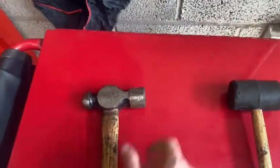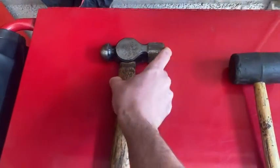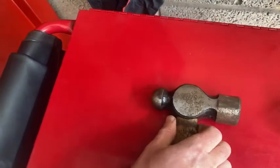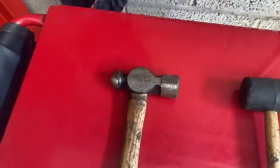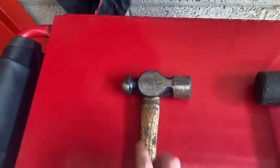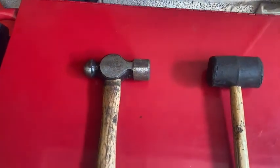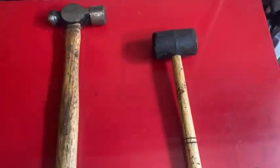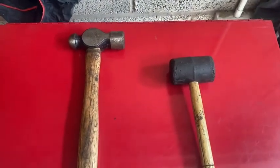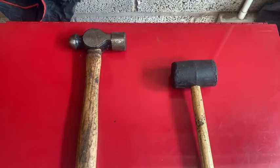The ball pin hammer — if we're using chisels or punches, we need something to hit them with, and the flat end on this is the tool for that job. On the other end we've got the ball end — that's for metalwork where you need to shape something to get it into the correct place or shape. Everybody's seen hammers; there are lots of different types, but these are probably the most common ones we'd use in the workshop.